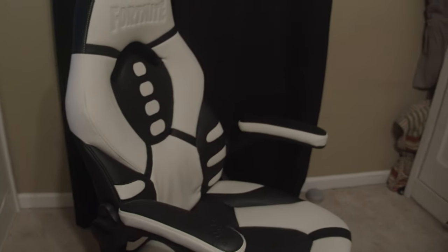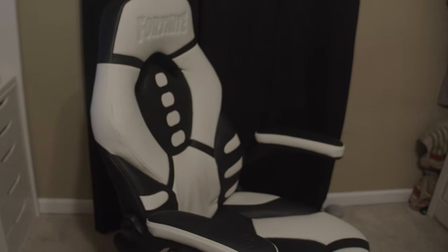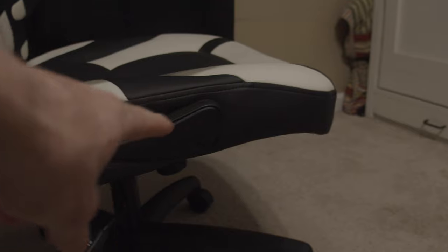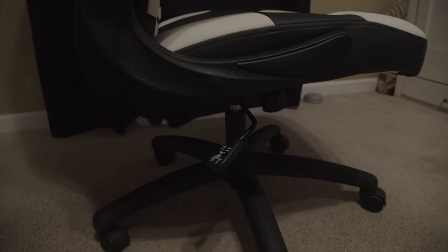For this chair, the back screws into not the base, but into the arms — see this? It's literally only held up by that and that. It goes in through there, and that's attached to the base, and then it just has a little height adjust down there. Now, it does have this little knob, which will kind of tilt it a little bit, but it's nowhere near the control that I like to have.